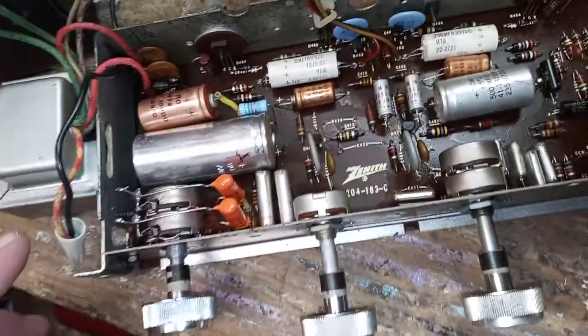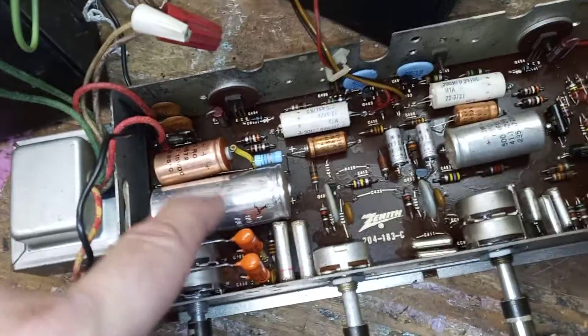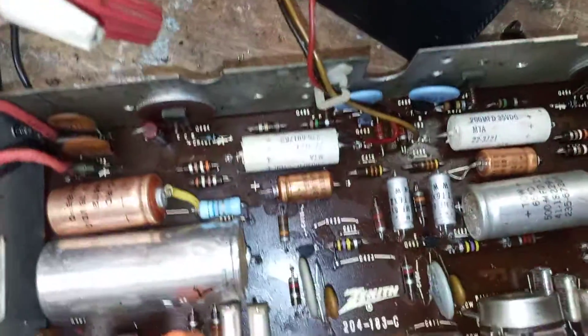The first thing I did before I found the transformer problem was check the main filter capacitor. If any capacitors go to a dead short, they can burn up a transformer and also ruin other components in the unit.